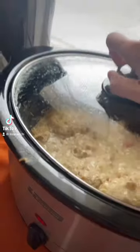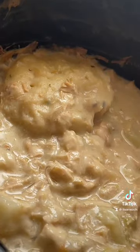I want to learn a crock pot meal: chicken and dumplings. What I do is I get four chicken breasts, boneless, skinless.